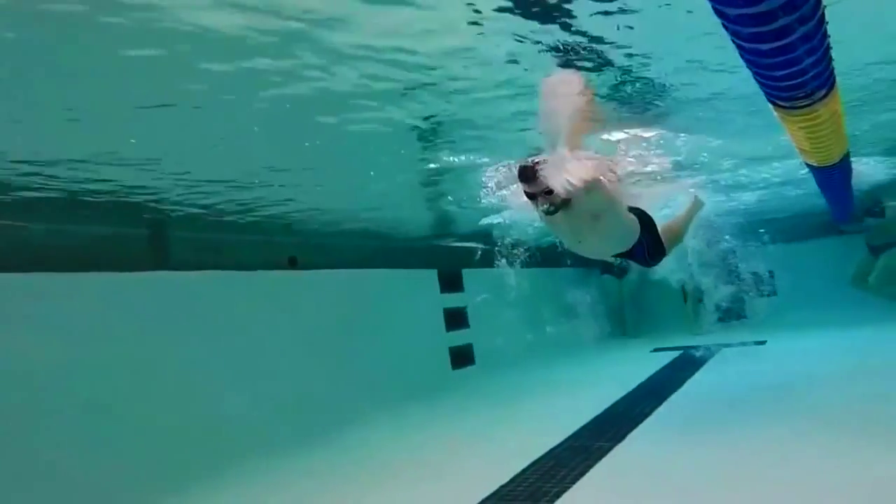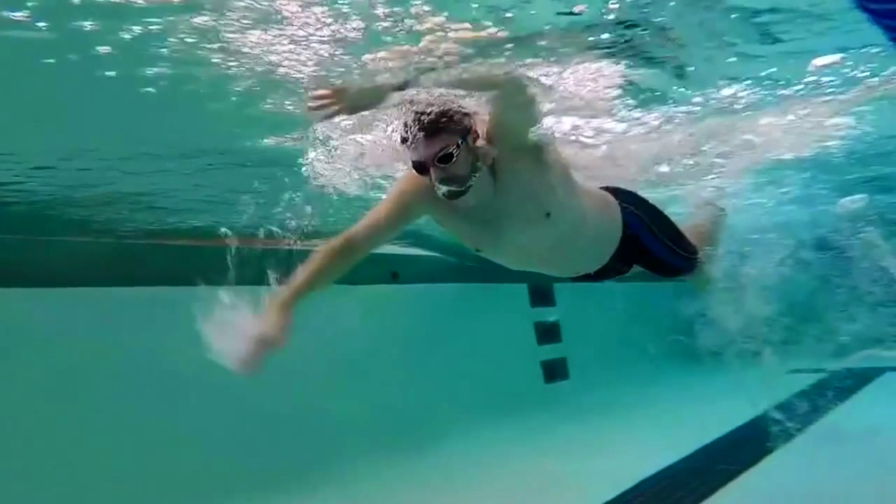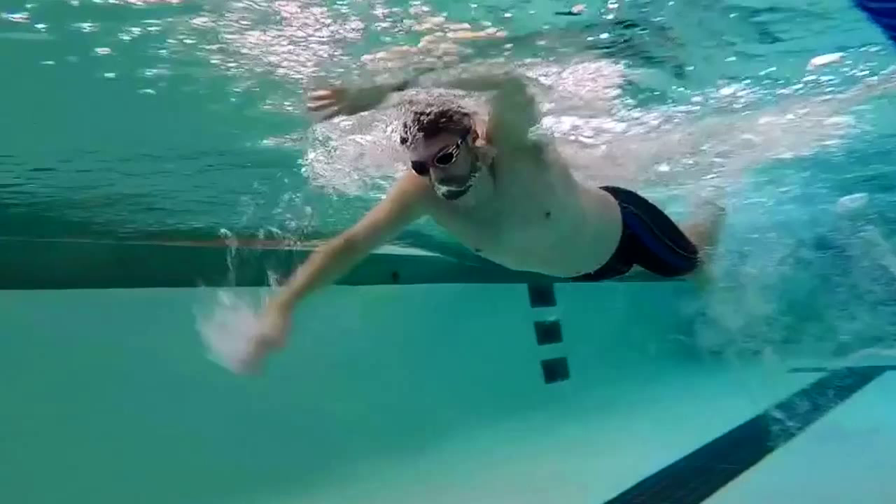Looking at how that right arm is beginning the movement — you're getting a pretty good catch there. You can see the bubbles, but we want to pop that elbow so that you can control that water earlier on in the movement.